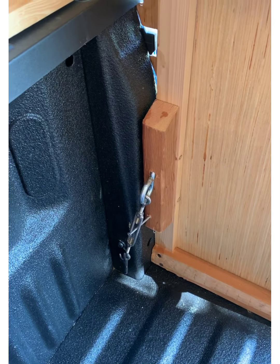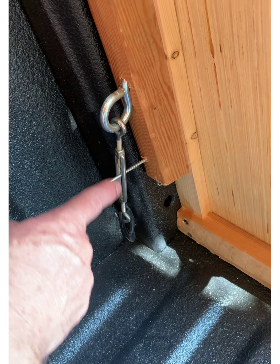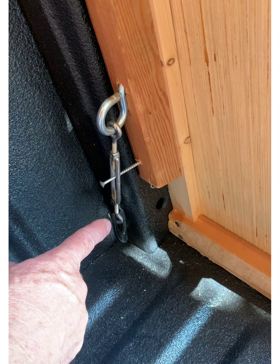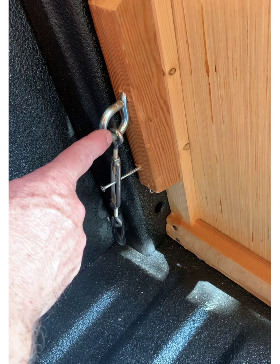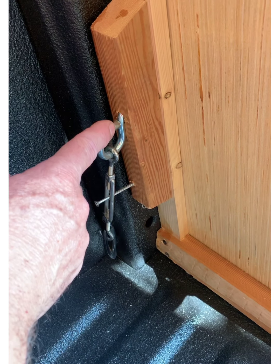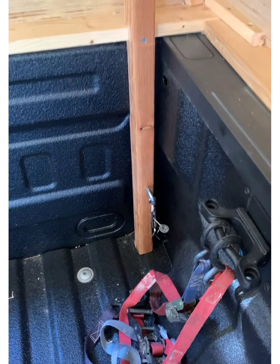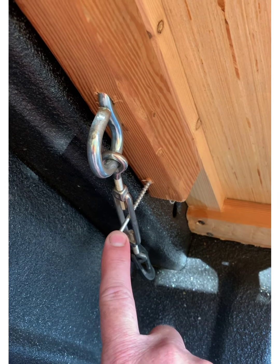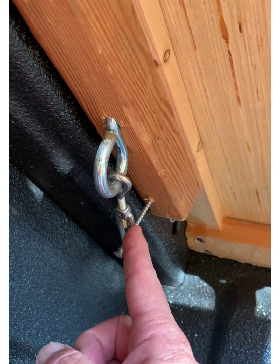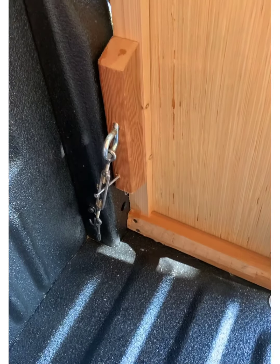Just a couple of things here. This is a turnbuckle I got off Amazon. It's holding the loop on the Ford tailbed to an eye loop that's holding the camper down. Each corner has one of those. And this screw is just to keep the turnbuckle from vibrating off — it just holds it still.